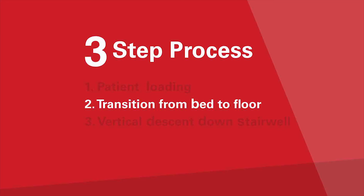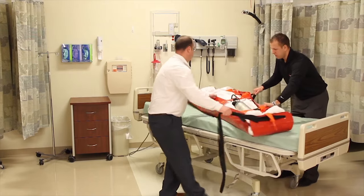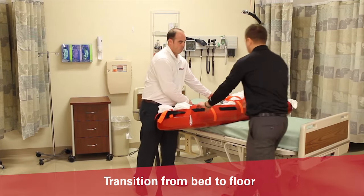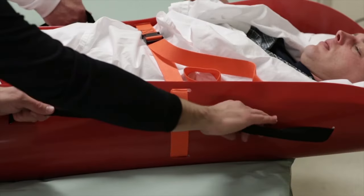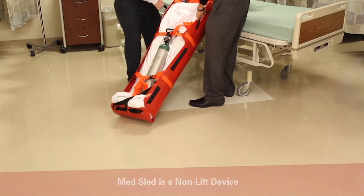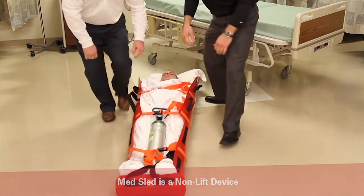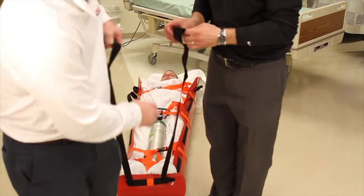Prior to moving the patient off the bed, ensure that the bed wheels are locked. Position the foot end of the sled toward the nearest exit. If this requires you to move the footboard, do so. Using the perimeter tether handles on both sides of the sled, slide the patient, allowing gravity to lower the foot end of the sled to the ground. Once the foot end has reached the floor, gently lower the head end. The patient is now ready to be pulled to the protocol stairwell exit for vertical descent down the stairs.